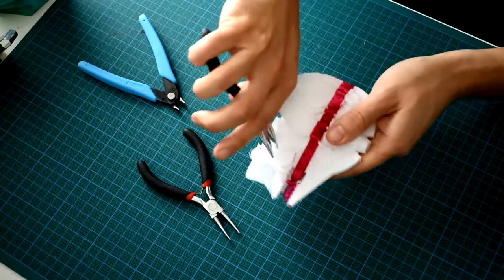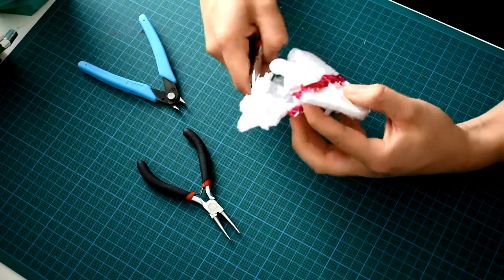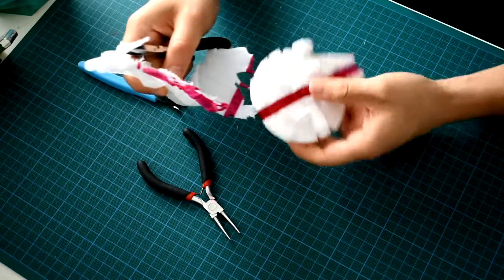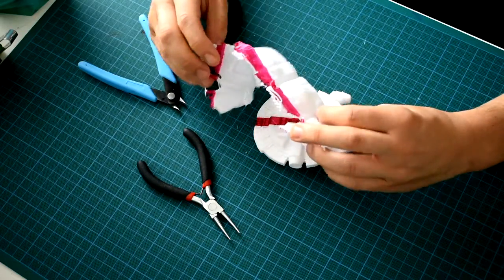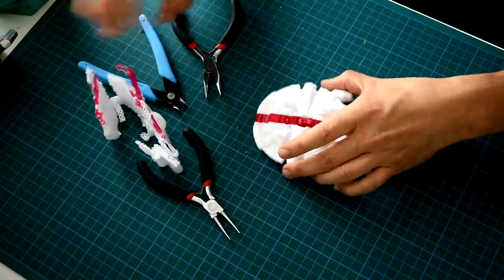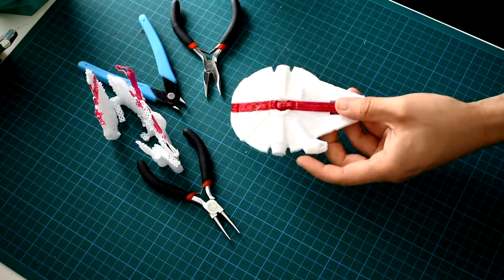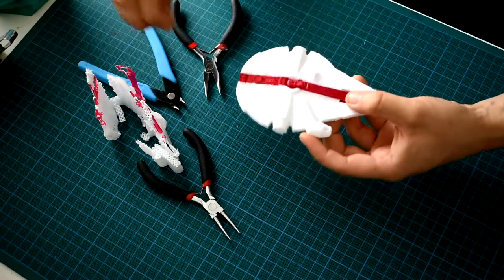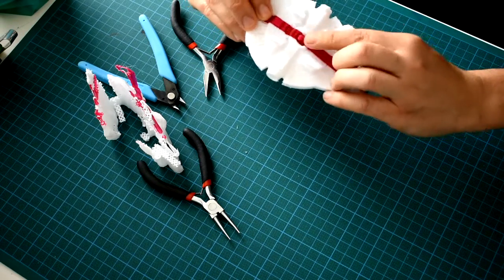It looks like I can get this full thing off in one go. There we go — that's the full hull that it forms around, and it needed it to support all the fine little details. Such as this little communications array on the top, the little guns, and these landing gear.